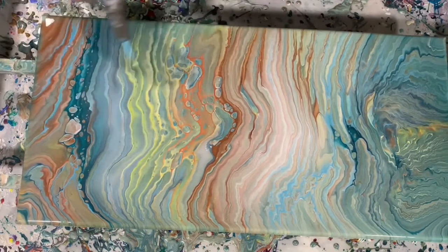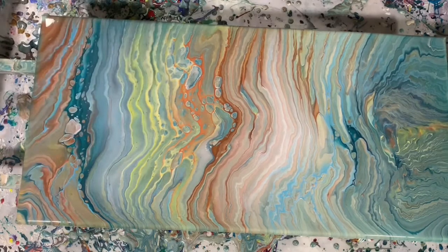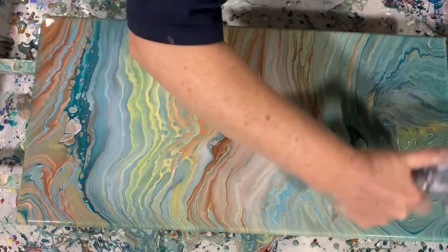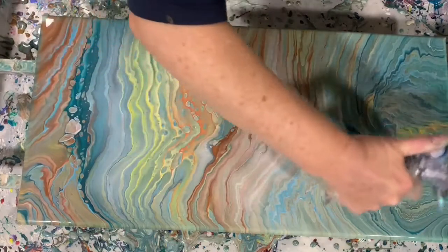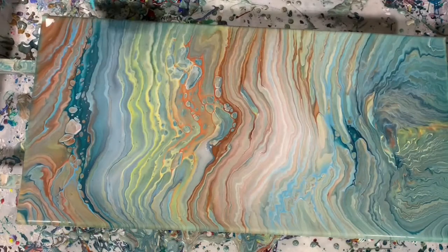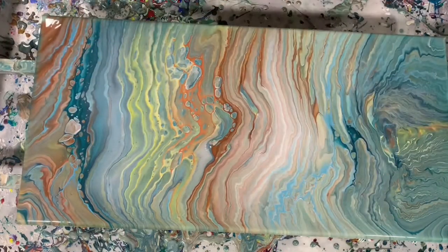Just a few cells in this area, but that's fine. I really wasn't looking for cells today. I was looking more at how the mix worked with that base that had the Floetrol. I'm going to get you down for a close up.